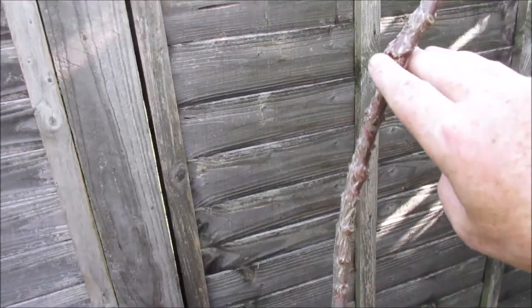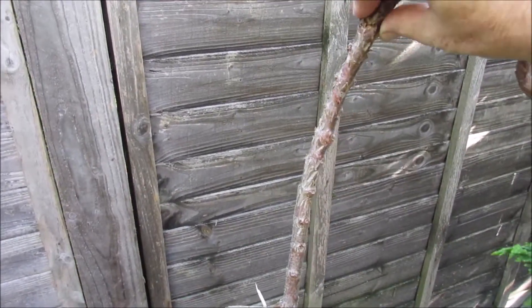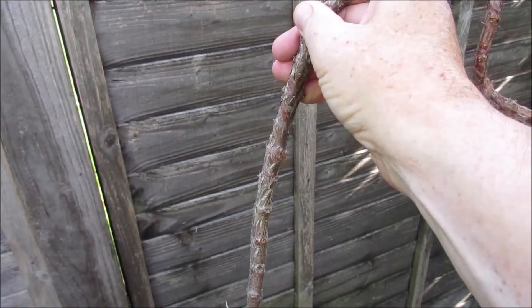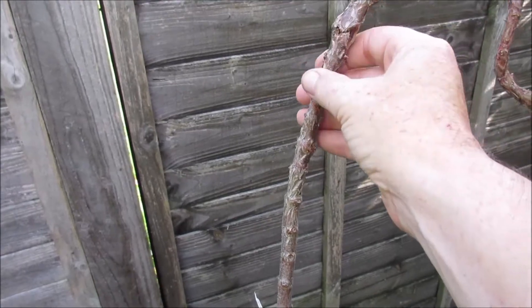I did crack the branch just here, but it's not dead. Not too much of a bulge there at the moment. I may have to just keep an eye on that, to see that we don't get any unsightly bulges as that heals. We may have to do a bit of deadwood or something.